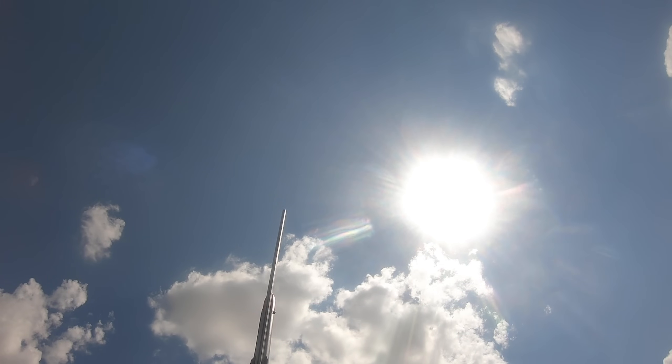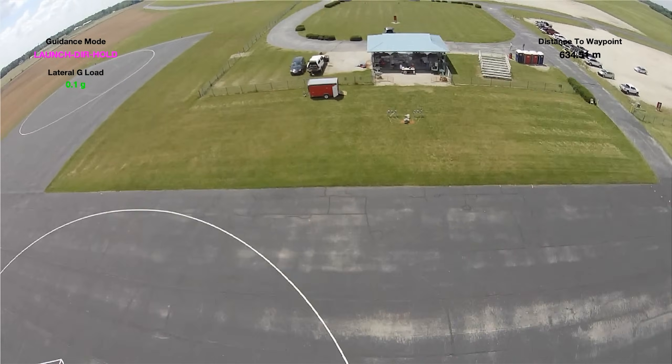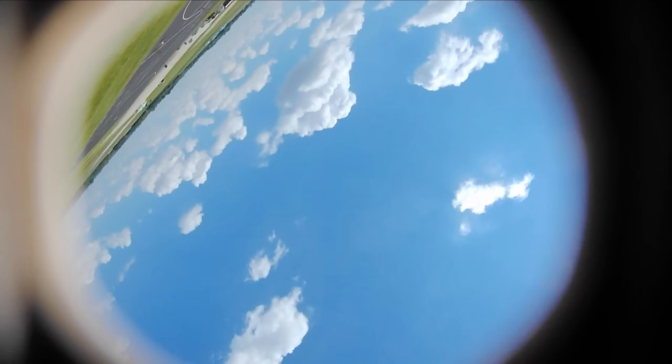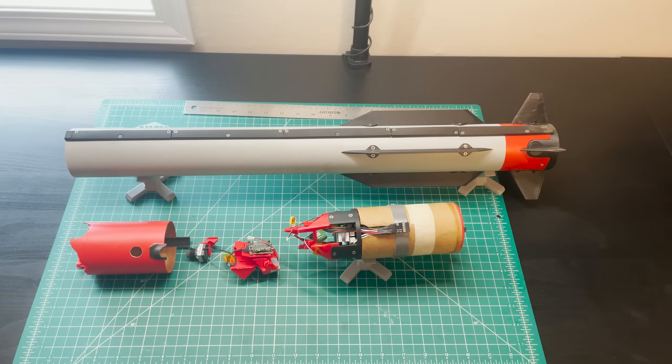I've already flown this airframe once and it suffered a little bit of damage. This was a single-stage shakedown flight covered in the waypoint guidance video. The avionics bay had a parachute-related incident where it fell without a parachute from over 2,000 feet. So step one is to fix that damage and replace all the broken components before we can launch again.